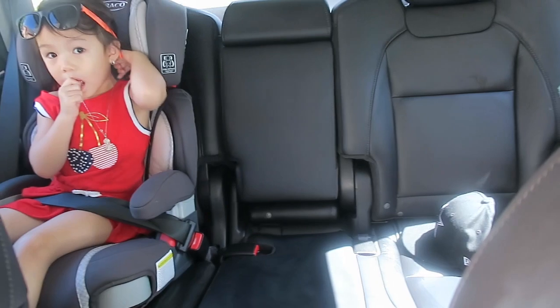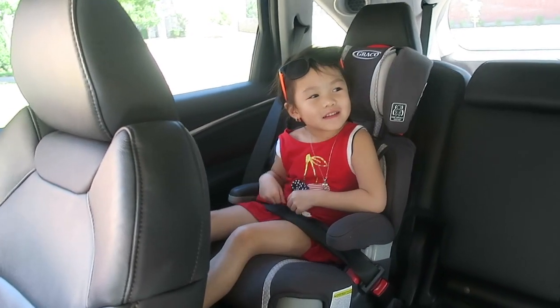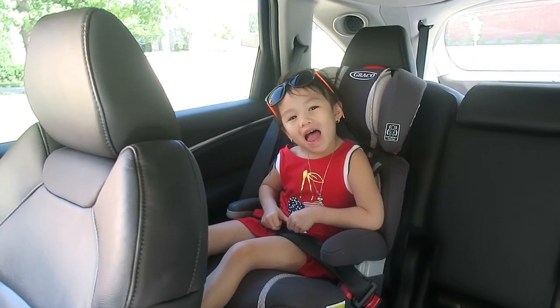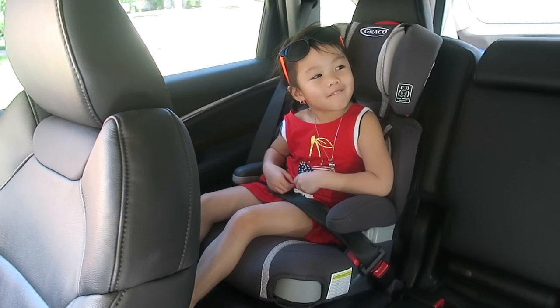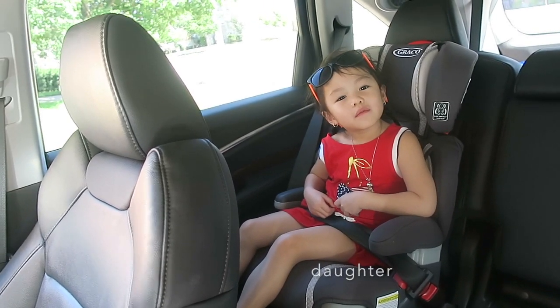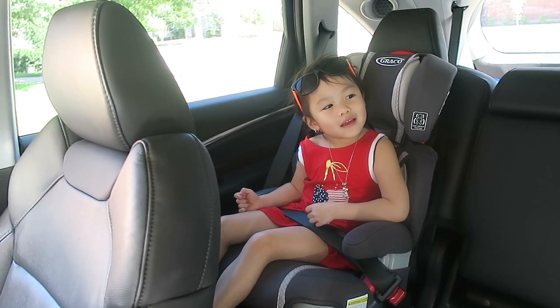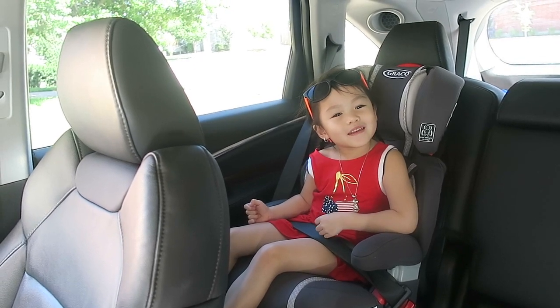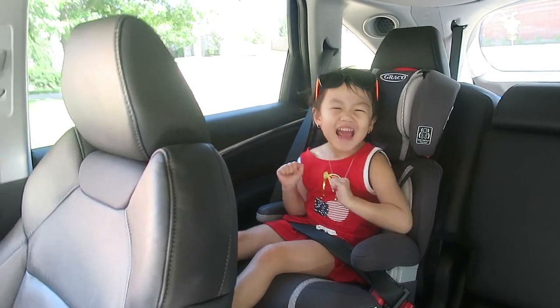Are you excited? We're gonna go to Michael's and get our supplies. Can you spell your name? A, E, E, R, Y. Good job, baby! By the way, if anyone is interested in these glasses — cute little frames — it is from Cougar House and I will leave the link down below if you're interested.